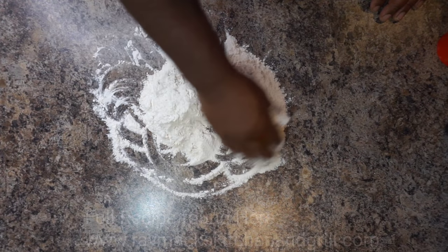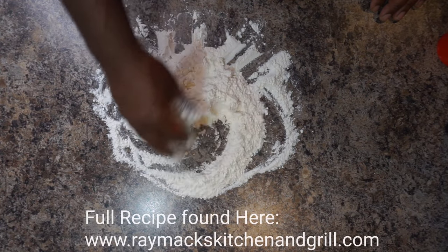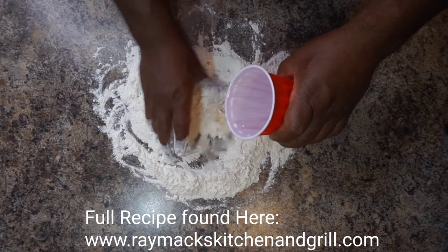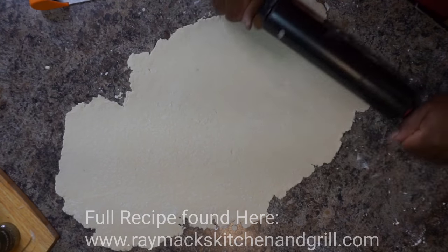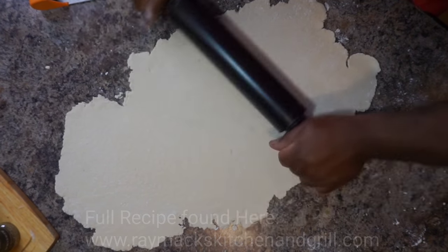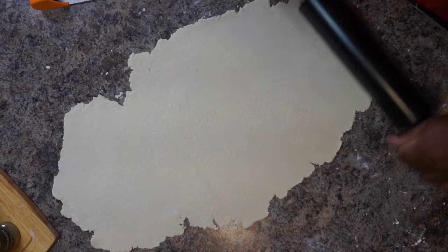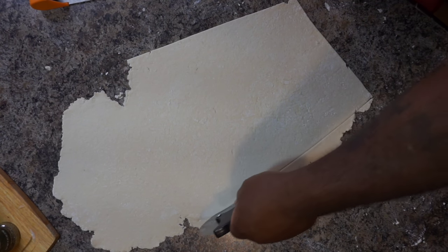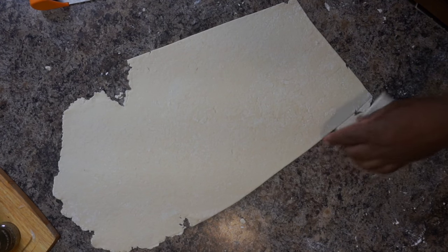Let's go ahead and make our dumplings. On a smooth surface, place some flour and add a tablespoon of salt. Add just a little bit of water at a time so we can form our dough. Once the dough is formed, roll it out, then take a cutter and shape our dumplings. I'm cutting off the rough edges here so I can make some squares to throw into our pot.